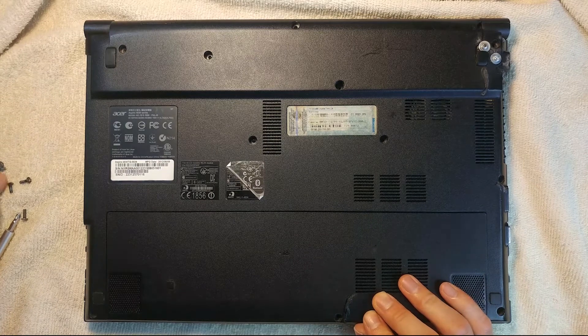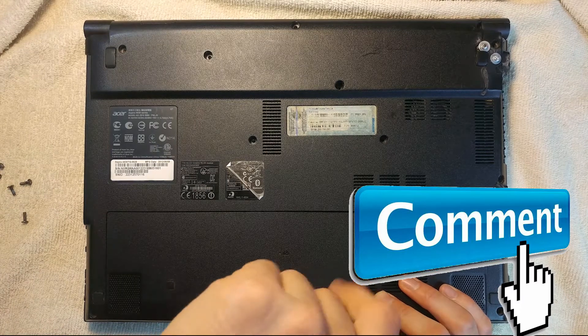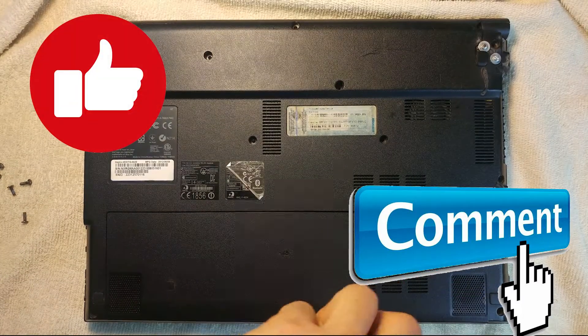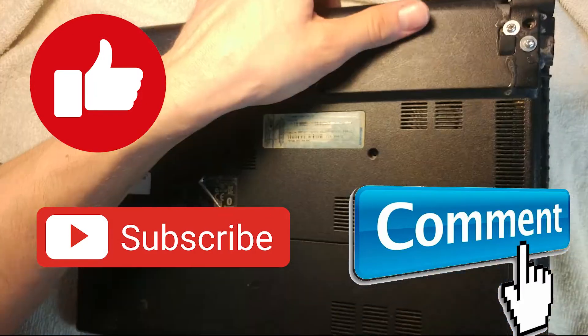Let me know in the comment section below if you have any questions or comments. If you like this video don't forget to click that like button, and subscribe to the channel for more interesting and helpful videos on these topics. I'll see you in the next video.